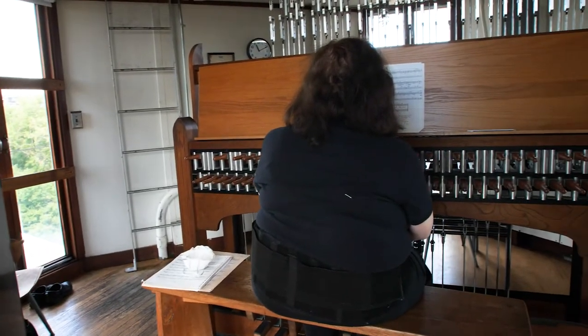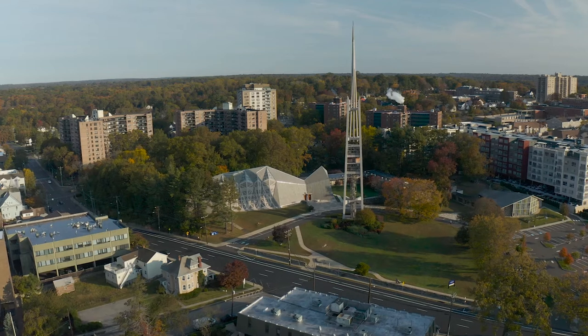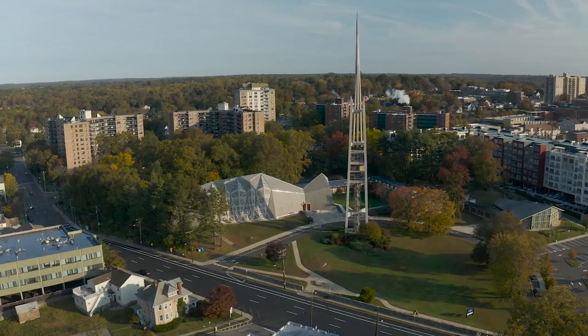They started out as clock towers, just ringing the hour. But then they found that people needed a little bit of warning to find out what the hour is, so they put a little tune before they rang the hour bell.